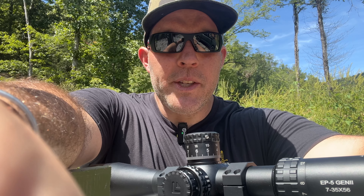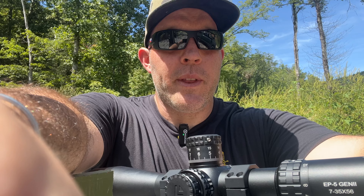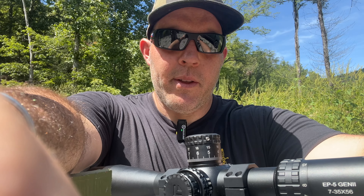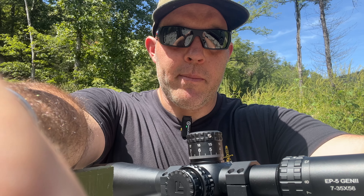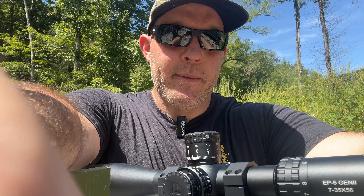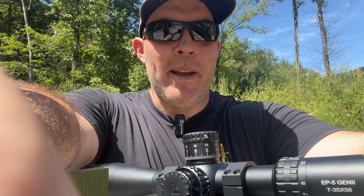The illumination — I need to test another couple of batteries, but I was very underwhelmed on a sunny day. The turrets are really nice. The three-screw zeroing method is an interesting approach, but the zero stop screw is really cool and super easy to set up. The magnification ring I think is backwards, but all the Arken scopes are set up that way — it's something you just have to get used to.